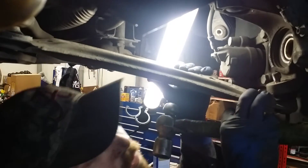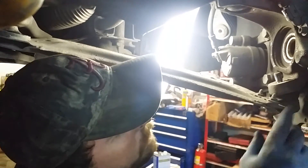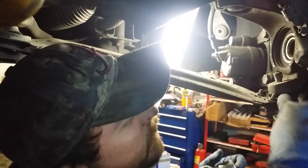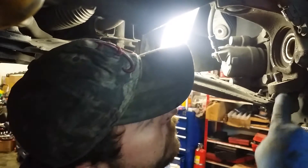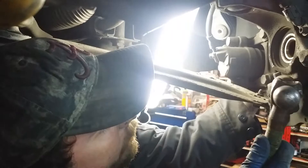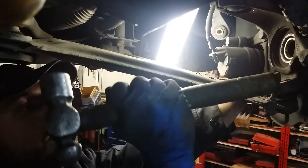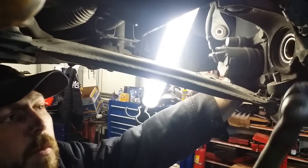I'm attempting to remove a ball joint, which is a conical fit, from a knuckle. One may be tempted to try to pry in here along the boot or something along those lines, but you'll surely tear it up. What we want to do is use a wrapping force to actually hit the knuckle casting, which will cause the conical ball joint to release.